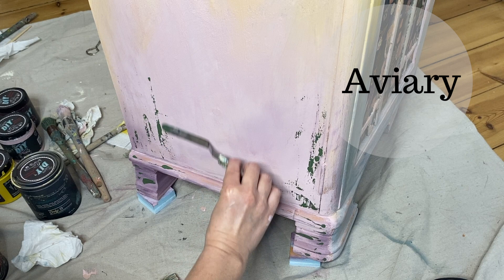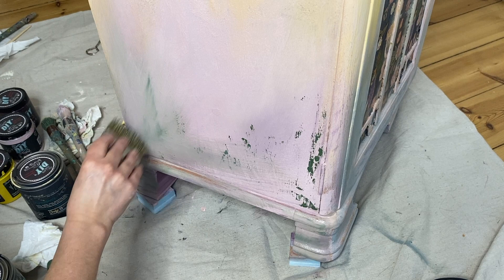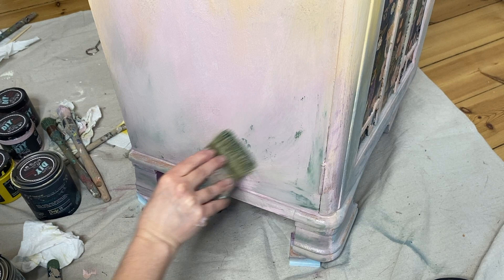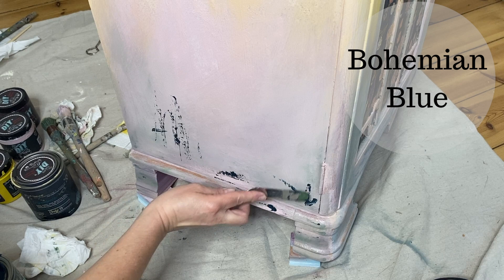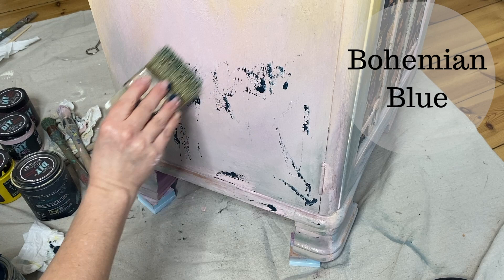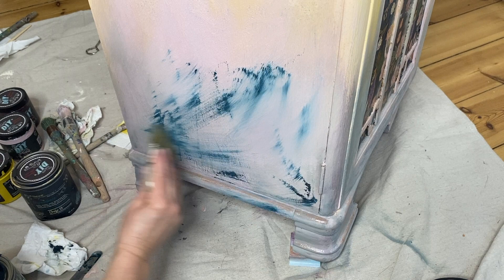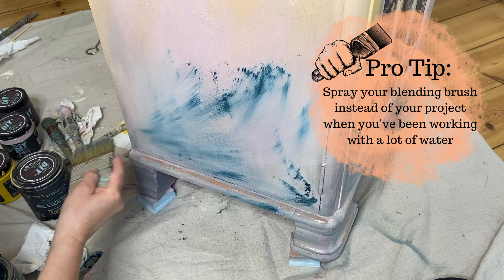I drew on the napkin itself for my color inspiration, so all of the colors I chose for the paint are really found in the napkin. Here I'm using Aviary, which I applied using an offset knife and then used my dusty brush from Paint Pixie and a little bit of water to feather it in. The key for good blending is using enough water to move your paint around but not so much that you are dripping or reactivating the layers underneath. I'm repeating the process again with Bohemian Blue — also inspired by the napkin colors — using my offset knife to add color in and then my Paint Pixie dusty brush and water to blend. Bohemian Blue is very pigmented; it takes just a little bit of paint to deposit a lot of color.